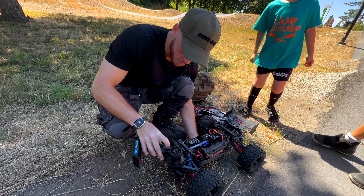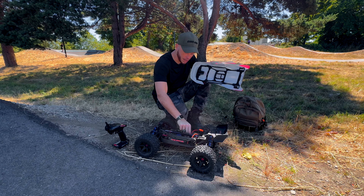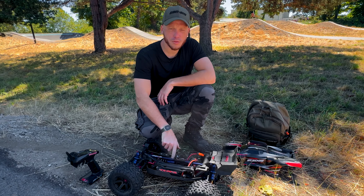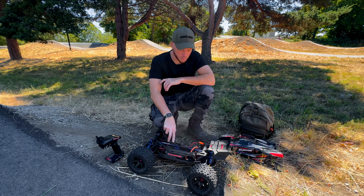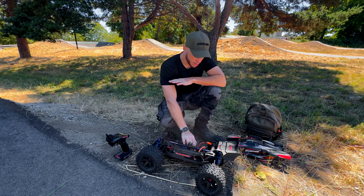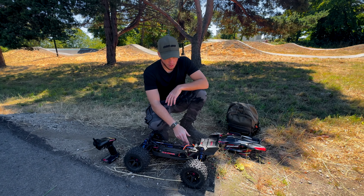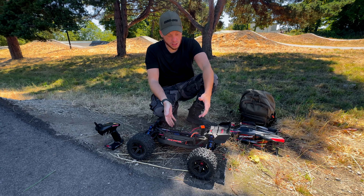I overheated again — so that's like the fifth overheat. At least you got some good sends. That is a big boy. Alright, so far with the Sledge, we're having some troubles with the Max 8. It's just not able to handle the power. It could be the gearing ratio — I think it's 4622, so it's not terrible. But we did add some fans to the motor, so the motor is completely fine.